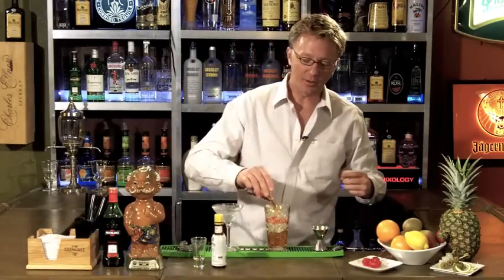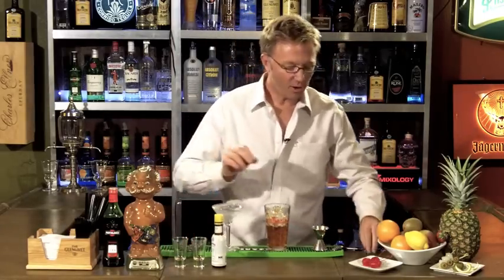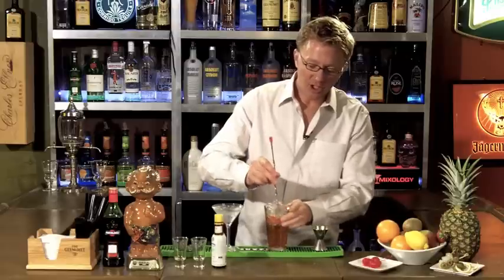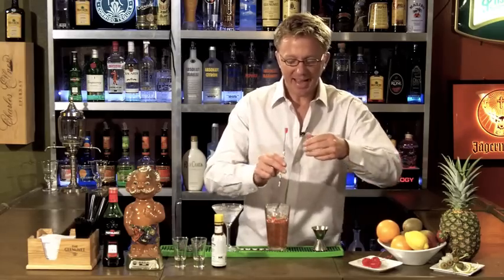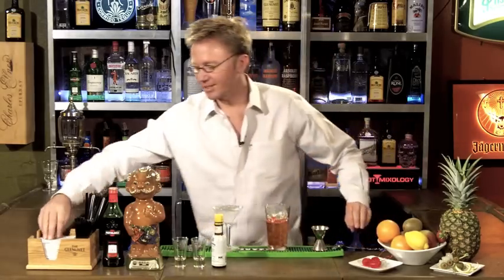And then an ounce of sweet vermouth. Once you have all those in your mixing glass with ice, just go ahead and stir it. You're stirring it because it's all spirits, basically, and it's going to stay pretty clear — it's not going to be cloudy.